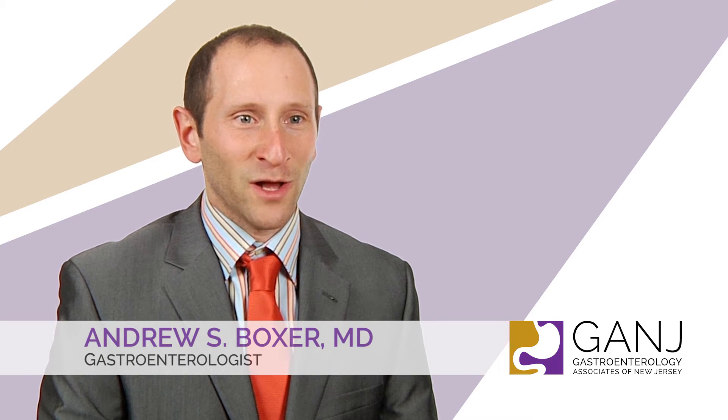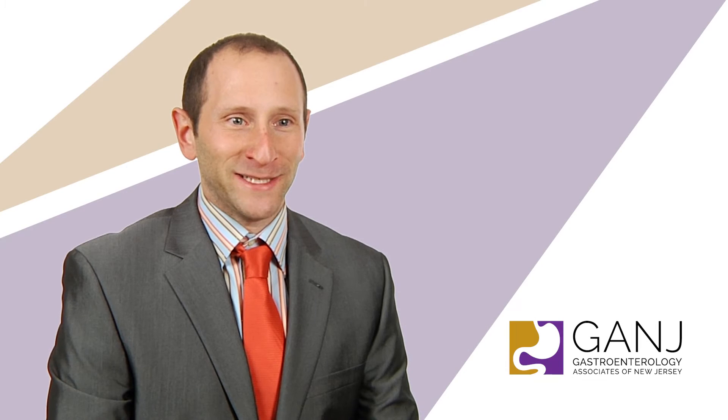Hi, I'm Andrew Boxer. I'm one of the gastroenterologists here at Gange. I spend a lot of my day doing colonoscopy.